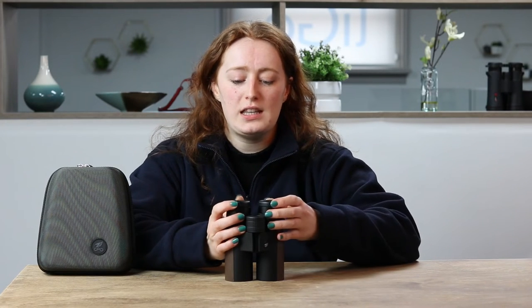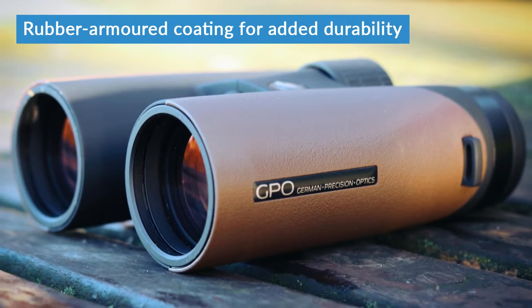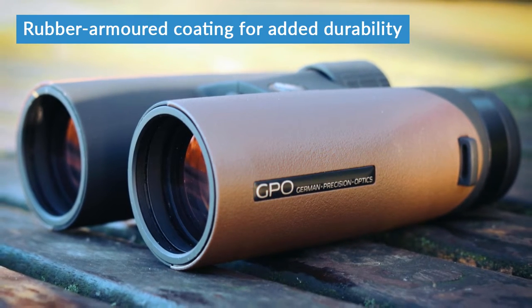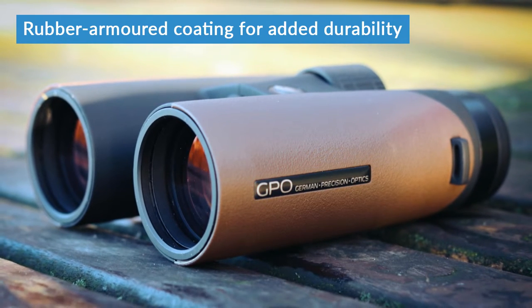There's a good amount of eye relief on these binoculars. As you can see, these come out three clicks and they're nice and sturdy, so there's no risk of you pushing them back in while you're using them. The body is rubber armoured — that's this coloured bit here — which is also textured to help give you a better grip and adds an extra bit of protection to the binoculars.